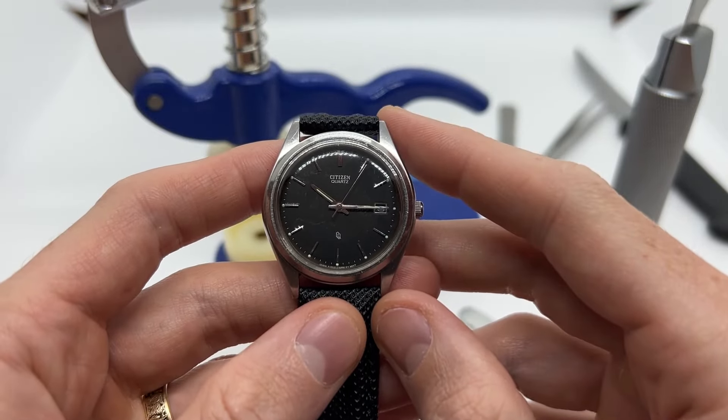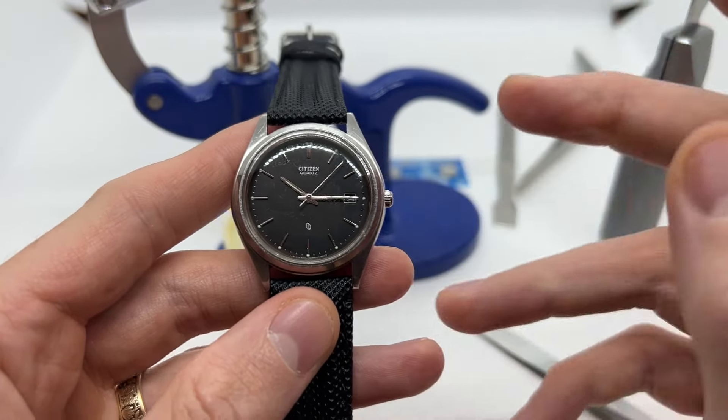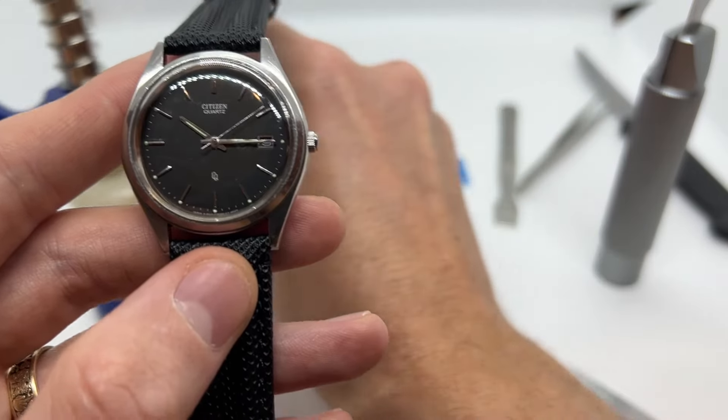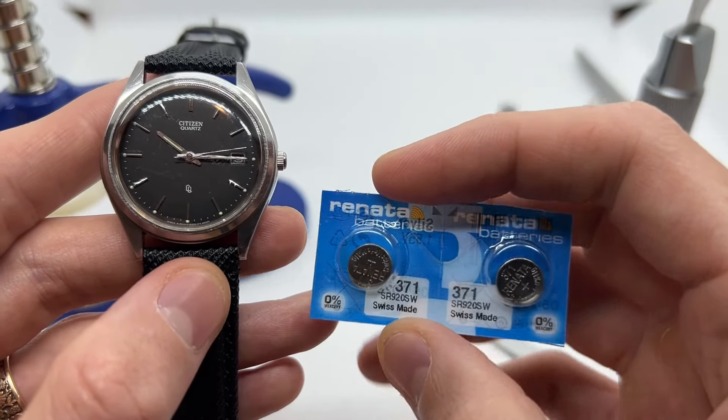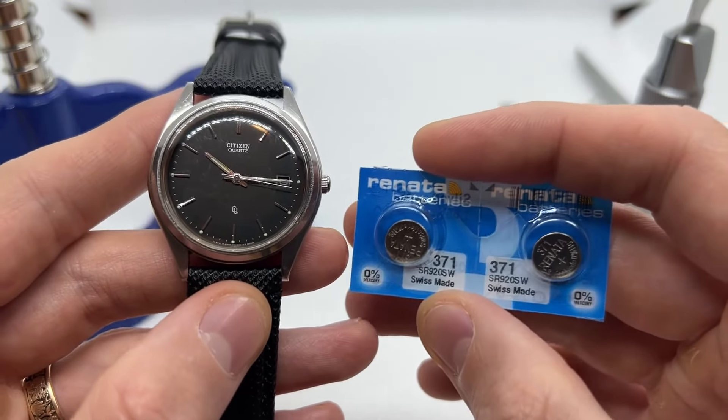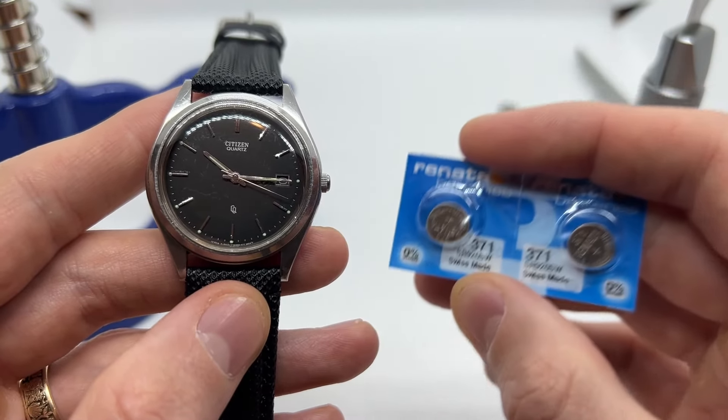And that is how you replace the watch battery on your Citizen Quartz watch. Once again, in this case we had the Renata 371 battery type. In case you have a different watch battery type, the same tutorial is going to apply but with a different battery type.